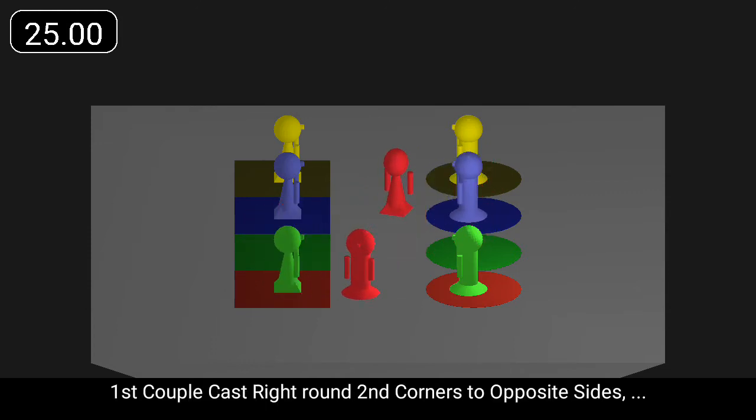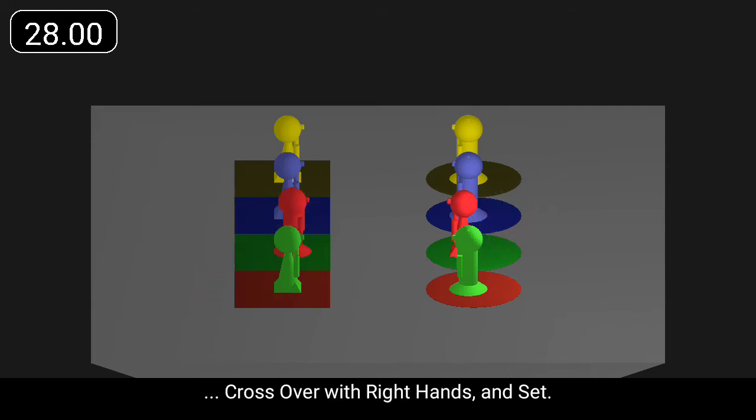First couple cast right round second corners to opposite sides, cross over with right hands, and set.